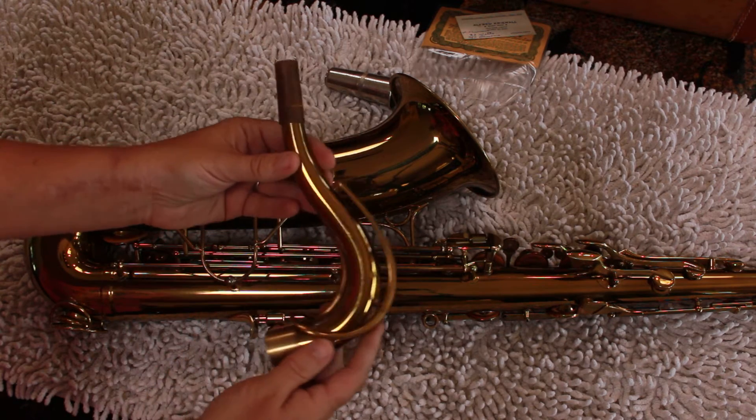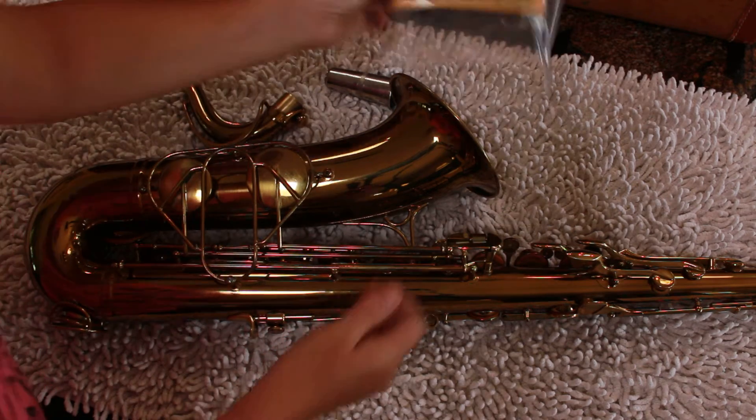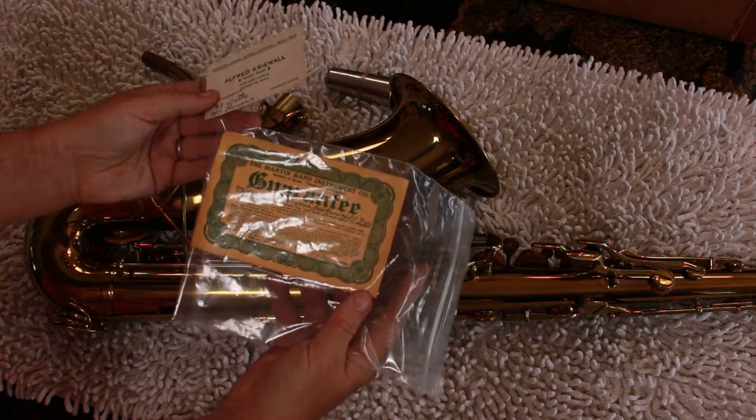The neck clamp looks pretty cool. The cork is in fair condition — not amazing, but it's okay.